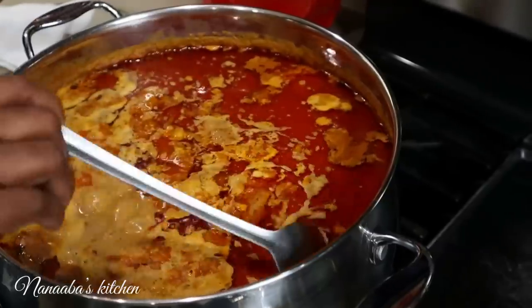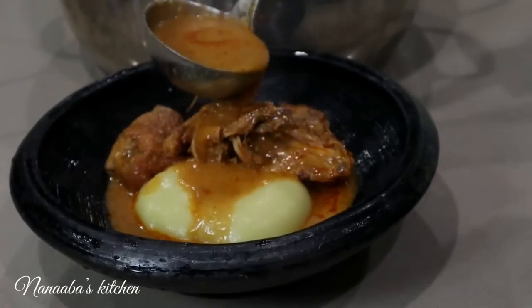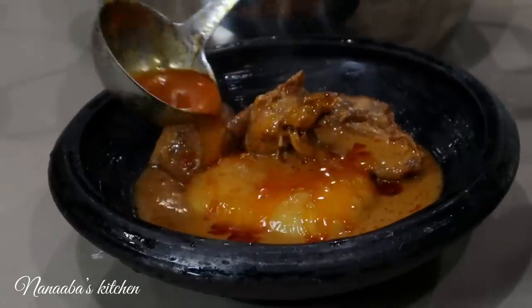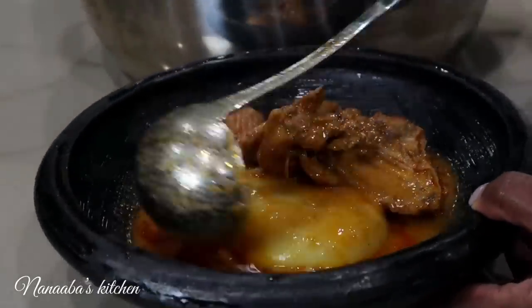Hello. So what am I making today? Peanut butter soup. It's a Sunday special, one of my children's absolute favorites. It also happens to be the favorite of a friend of mine — she is pregnant and she absolutely loves this soup. So I'm making it again, but taking a slightly different approach. I thought maybe I should bring you on so you can pick a few pointers here and there. So let's start.